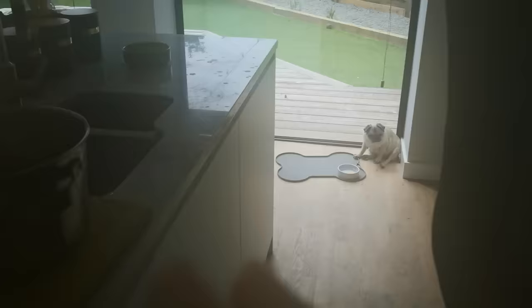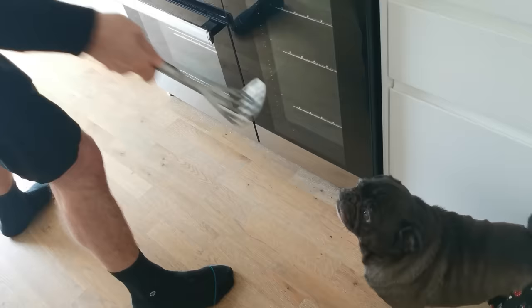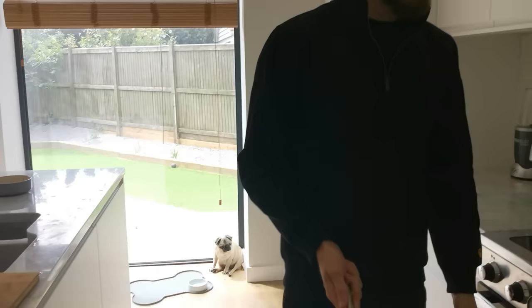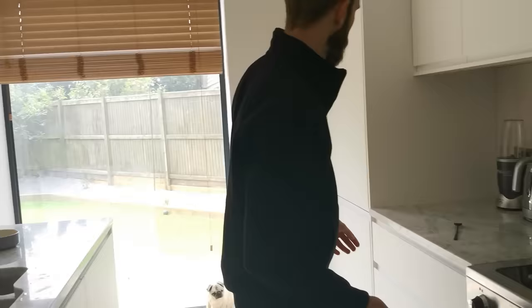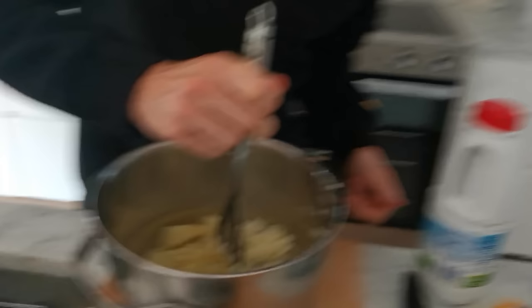Now the best part — we don't have a spatula but we have a potato masher. Do you want to fight me? I'll mash you in the potatoes! You got nothing — you get mashed. What was I doing? Mash! You're supposed to add milk, butter, salt, and pepper.